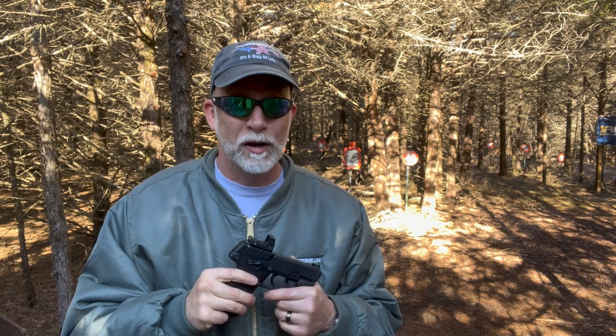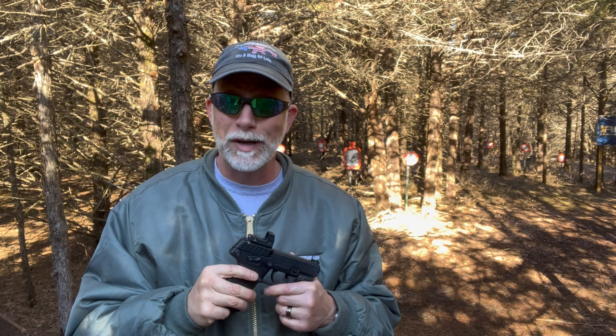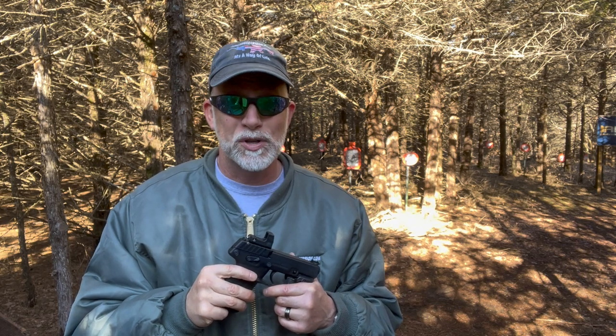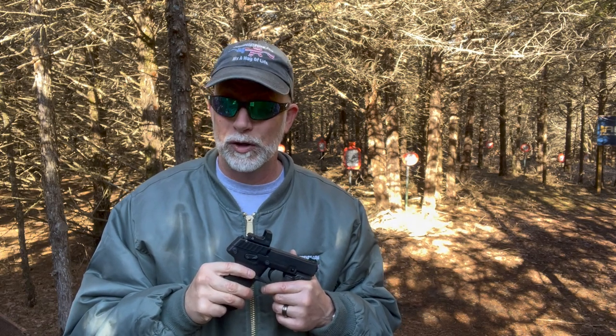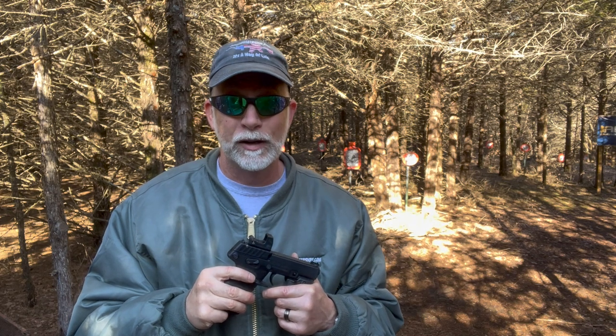Their products I have found to be innovative, tough, and unique, and Primary Arms is setting the bar pretty high for the other companies. I've tested several of their optics and they have done really well, especially with my torture test, where few have failed.